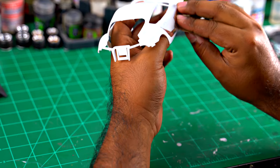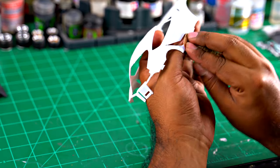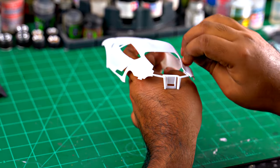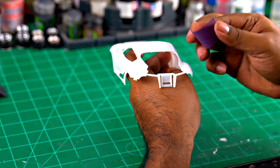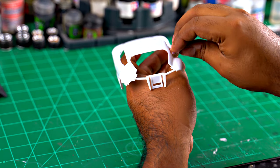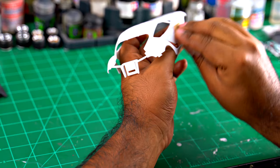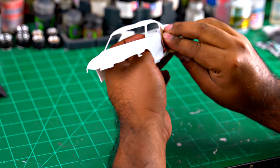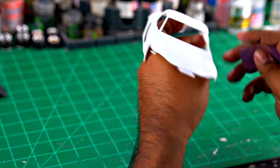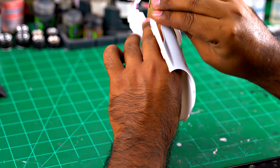I'm using 3M Pro Grade Precision sanding papers — you can actually get these at any local hardware store. The reason I use automotive grade instead of a hobby grade tool is I just like to use what the professionals use. You can't go wrong with anything that auto body and professional shops use. There's nothing wrong with the hobby grade stuff, it's all similar, but I just like to use what professionals use on real cars.